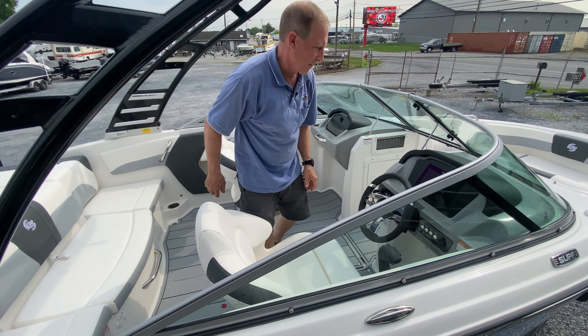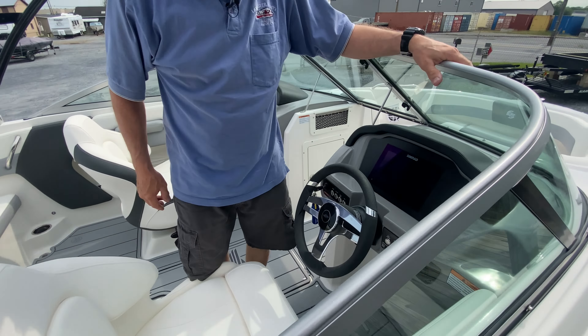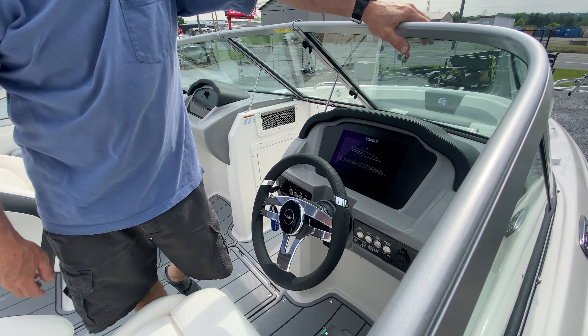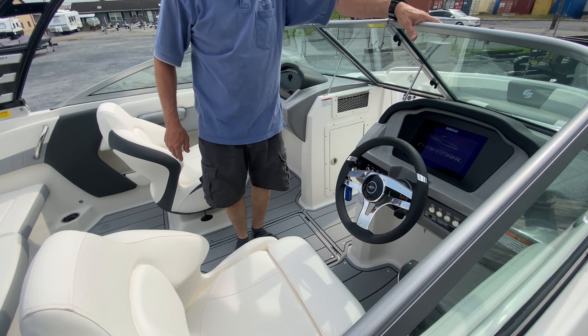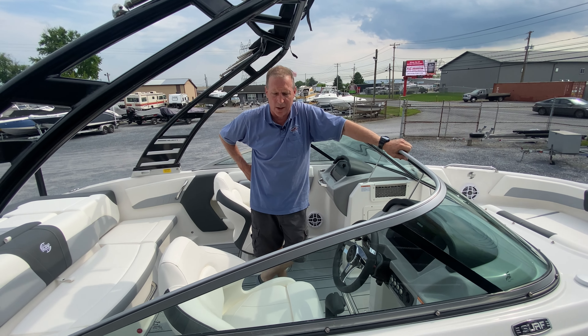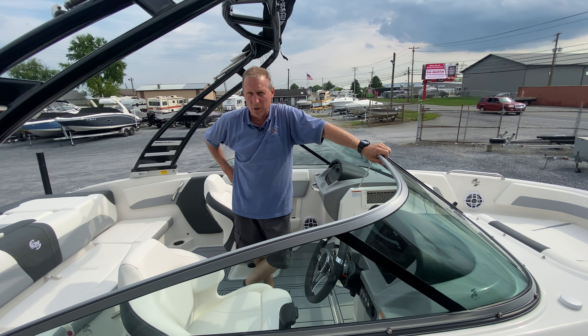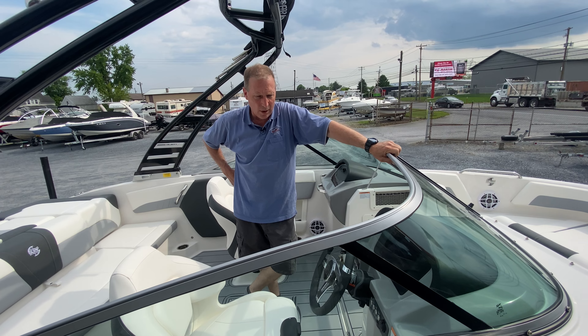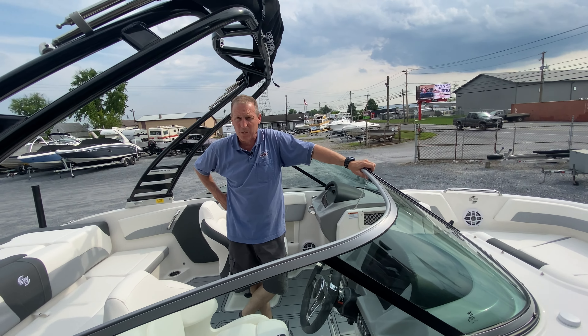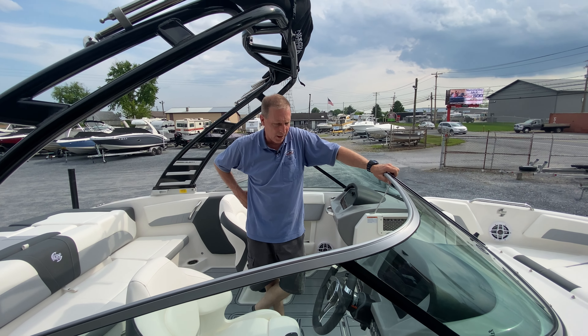Coming forward will give us a chance to light it up. Your Simrad will come on. Electronic throttle controls. It does equip with active trim, meaning you have one of five trim profiles that you can set from casual to aggressive, and it will trim the boat with the aid of GPS to enable the best performance possible and the best trim angle available.